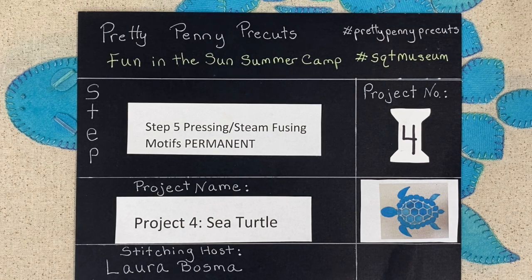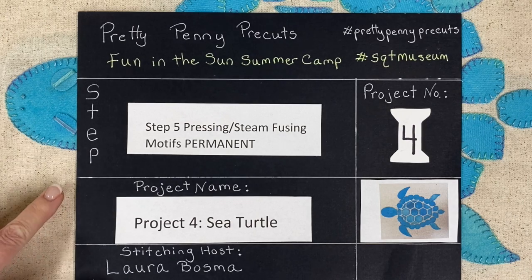This is the fourth project and we're probably about a third of the way through it. When I left off with you, that was steps one through four, where we got all the way through design satisfaction — meaning you had set all your motifs with the fusible removed onto the sand background and you were ready for step five.